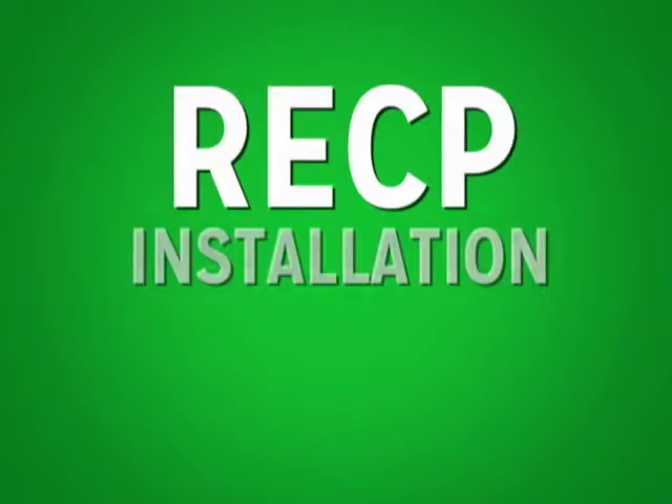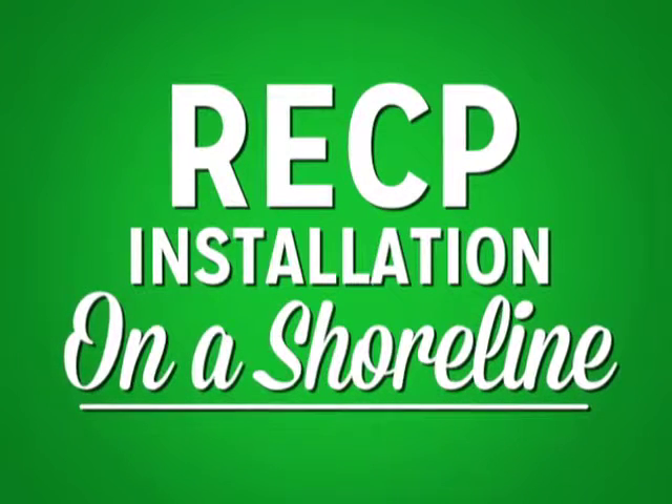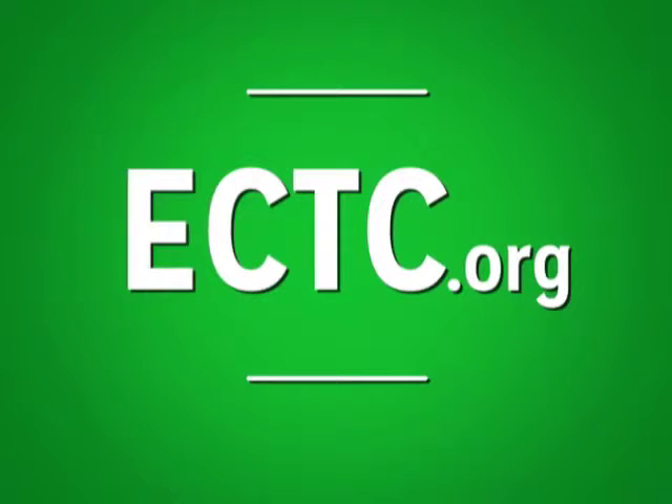That concludes RECP's shoreline installation. We hope you've enjoyed this video. For additional information, contact the ECTC at ectc.org or contact the product manufacturer. Thank you very much for watching!